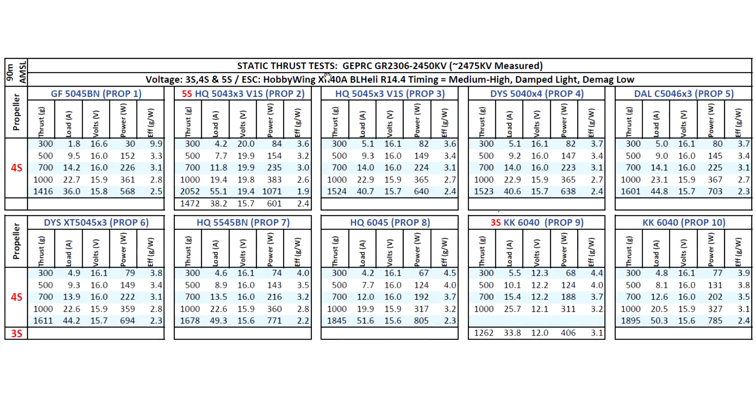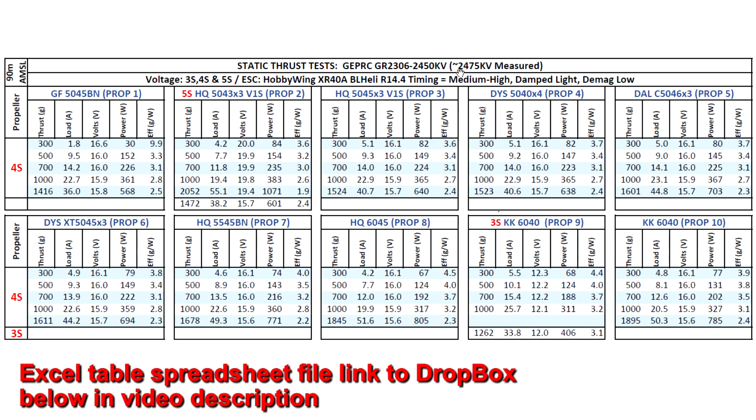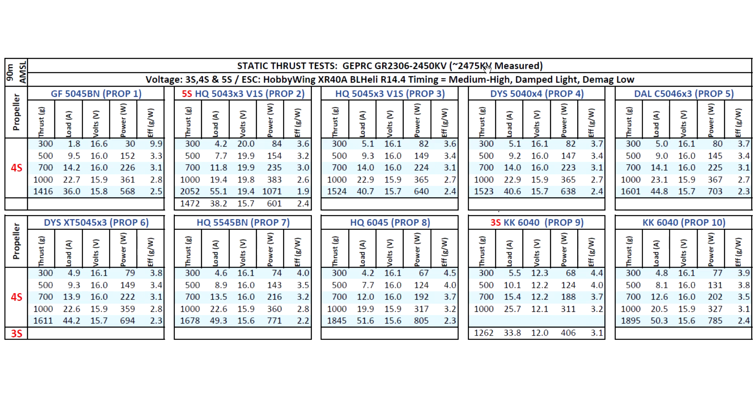Here are the thrust test results for the GEPRC GR2306-2450kV. The motor came in at 2475kV, so pretty close to the specified KV. I went ahead and tested on 3S, 4S, and 5S with the usual props, starting with the 5045BN from Genfan — that came in at 1416 grams at 36 amps, very manageable. On 5S with the HQ5043x3, the motor really came into its own above 2kg: 2052 grams at 55 amps. Pretty reasonable when you consider that once flying, the props unload and amps come down by roughly 35–40%, so around 35 amps — still quite manageable.